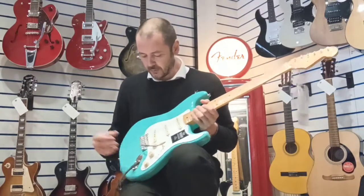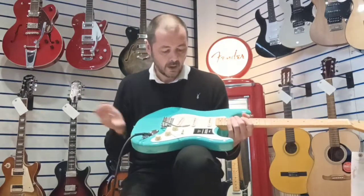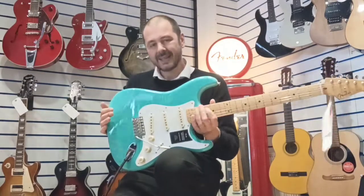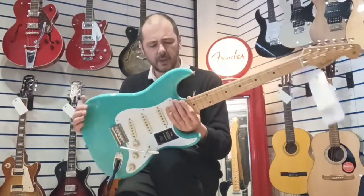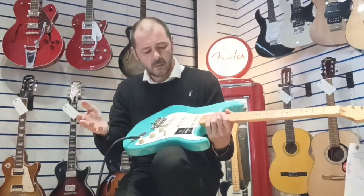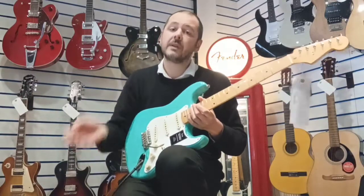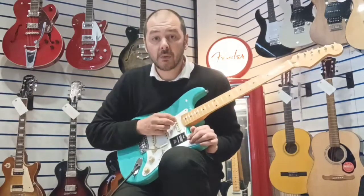It's got a six saddle synchronized tremolo bridge. It's an older body, maple neck. Now this is a customer return so it's been reduced - I'm not sure exactly how much but it's an adequate reduction. Basically a customer bought it and for whatever reason they've returned it, so yeah we're selling it at a reduction.